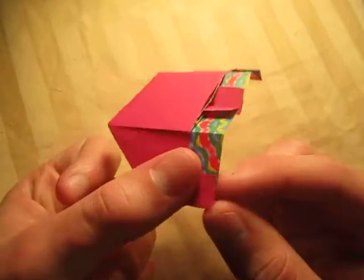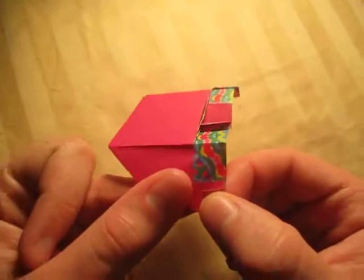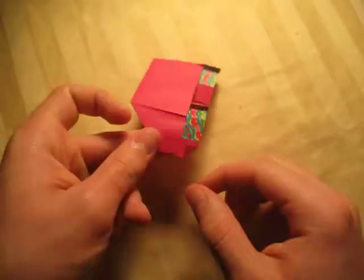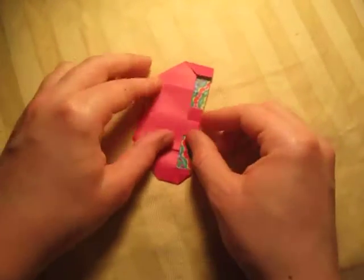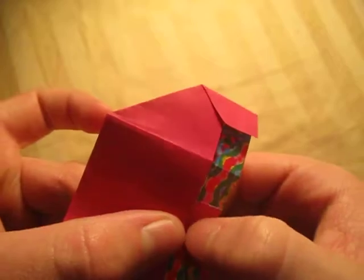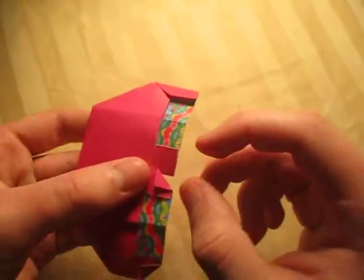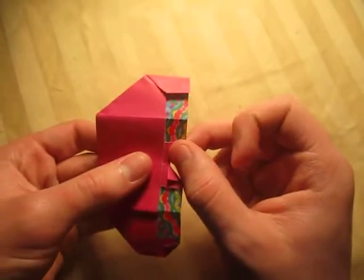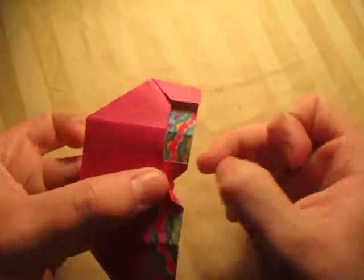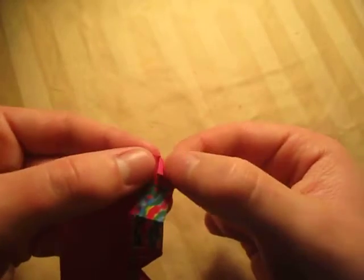Now let's turn over and fold this part up. This is also arbitrary, but just try to match what I do — maybe about like that is good. On this side, do the same thing. You can just match this with that right there. On this side, fold it up about like that. And on the other side as well — just like that. And we're almost done.